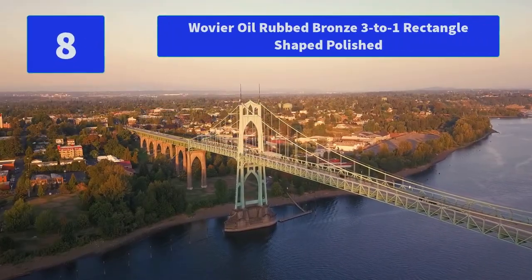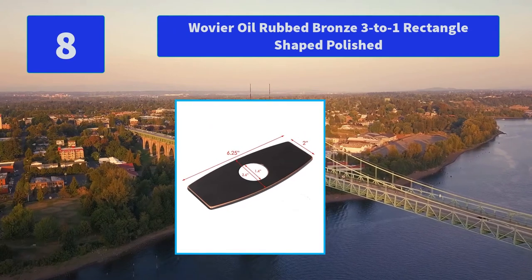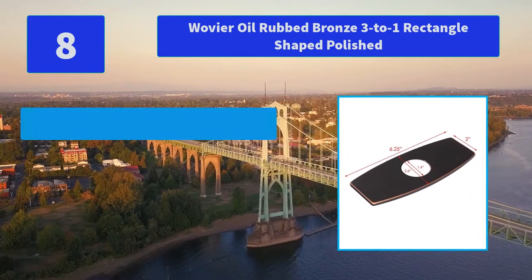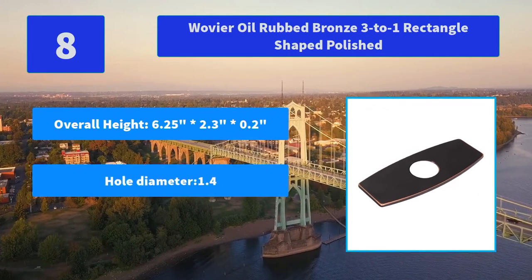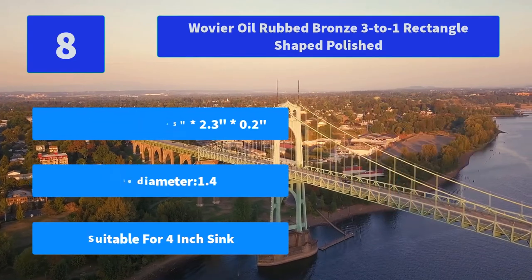Number 8: Wovie oil rubbed bronze 3-to-1 rectangle shaped polished. This item's 3-to-1 rectangle shaped polish is suitable for 8-inch sink, with a total length of 10.2 inches. Main features: overall height 6.25 inches, width 2.3 inches, depth 0.2 inches, hole diameter 1.4, suitable for 4-inch sink.